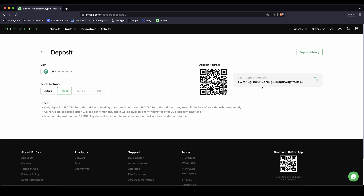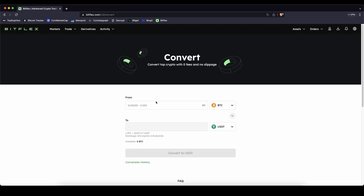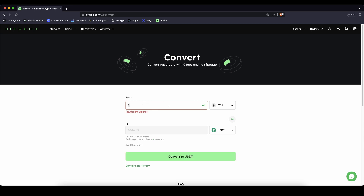To use the money here on the leverage trading platform we definitely need it in US dollar Tether, so if you are depositing with Bitcoin or Ethereum that's no big problem. You can just go up here to trade and then click on convert, and you can convert your Bitcoin or your Ethereum — just type in the amount and you can convert it to US dollar Tether without any fees.